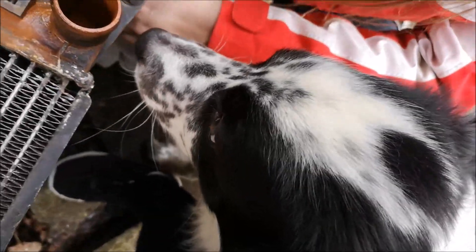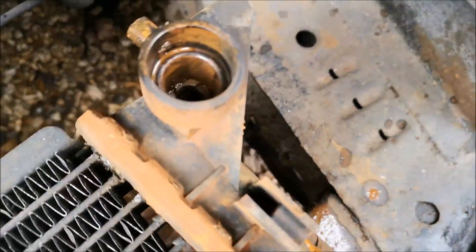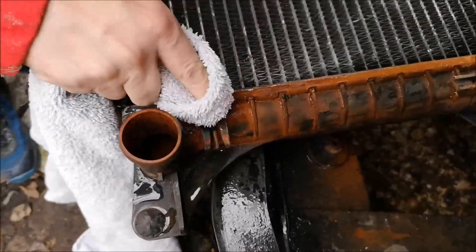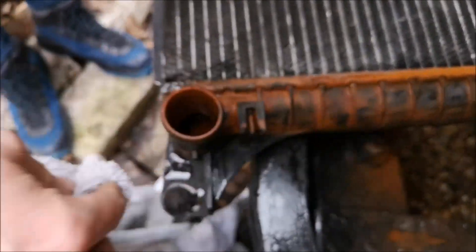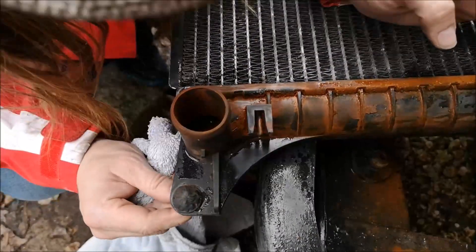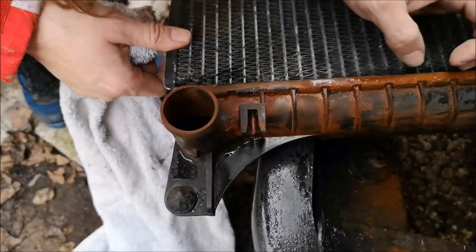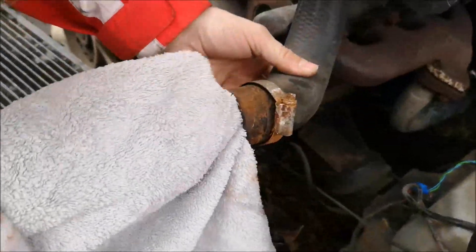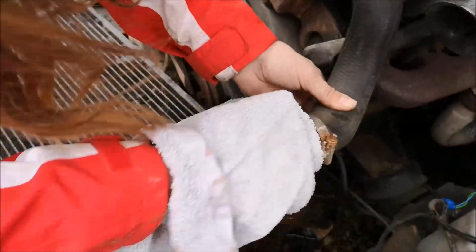Give it a wash off and then we'll have a look for cracks or anything. After cleaning: there's no cracks. So quite possibly it's the pipe and the jubilee clip not holding it in tight enough — the pipe itself seems to be in good condition. So all in all, it could just be a new jubilee clip.